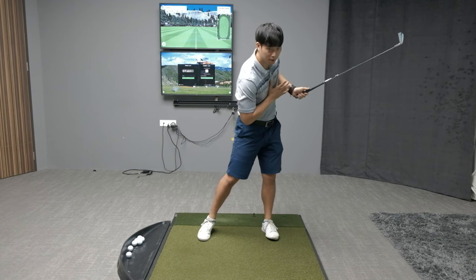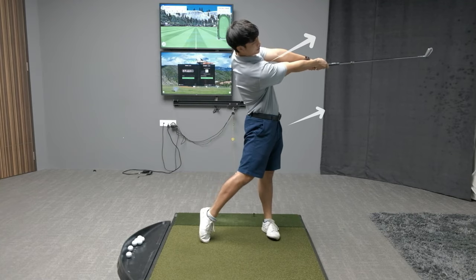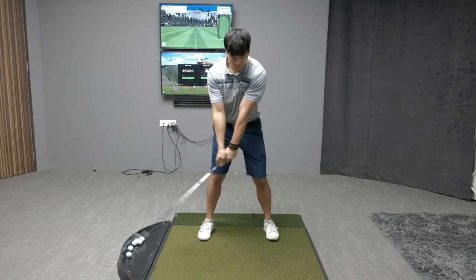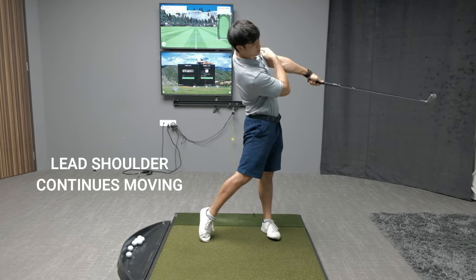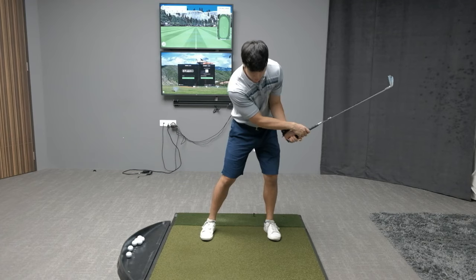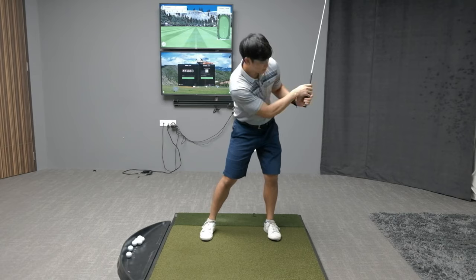If your upper body stays forward-bent just like this, what you can work on is ensuring that when you get to the finish you add more extension — more of a back bend. If you can do that, it'll keep the lead shoulder moving backwards behind you in this direction, and that way you can keep your lead arm more extended a lot easier. What tends to happen is that lead shoulder stops moving, so players are forced to bend their arms in order to follow through.